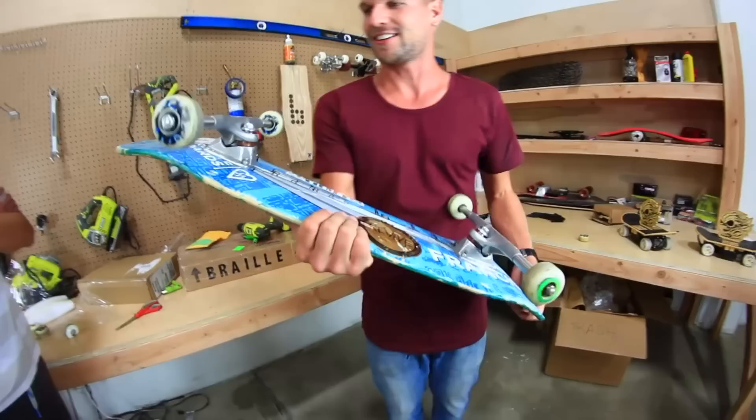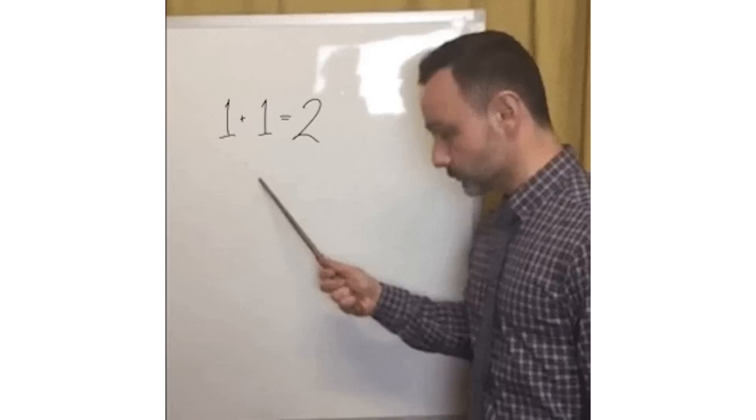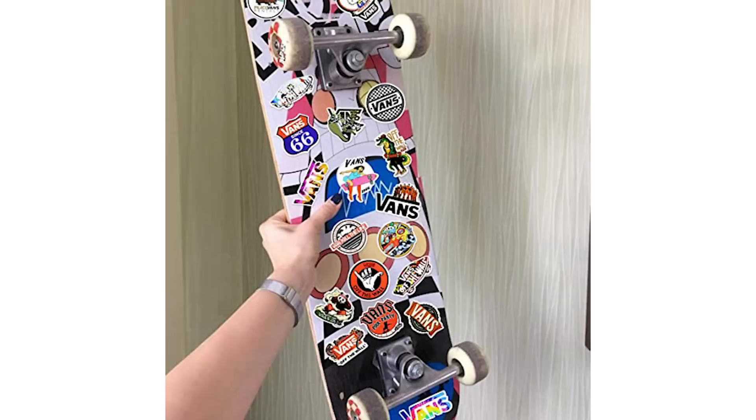One of the most customizable parts of a skateboard is of course the deck. There's a lot of things you can do to modify a deck, so it really just comes down to how much time and effort you want to put into it. If you want to keep things simple, adding a few stickers to the bottom is an easy way to mix things up without spending too much time, and most skate products even come with stickers for this exact reason. I'll leave a link to some sticker packs below, but you can usually find some at most skate shops as well. They're also pretty cheap, so it's generally an affordable way to make your board look different. The key thing is to really get creative and try to find different ways to mix things up.